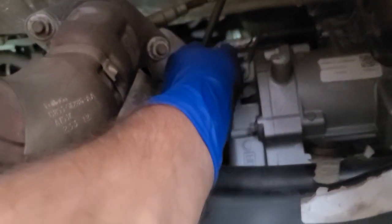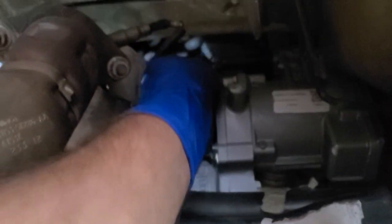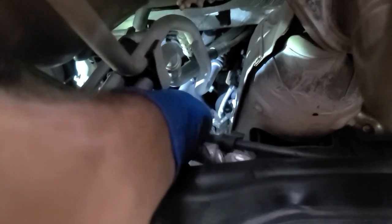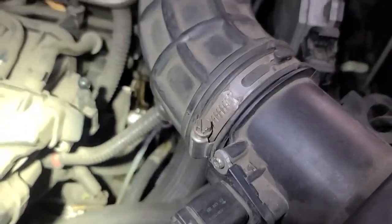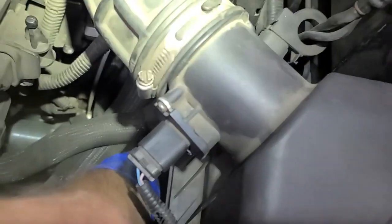I've seen this exact problem on Ford before several times — Ford Escape too. It's just the insulation they use on the wires is biodegradable. Let's drop it down. As soon as I put it in drive... where is that harness? Right here — right here, see that? Look, if I just move that, if I just move it right here.